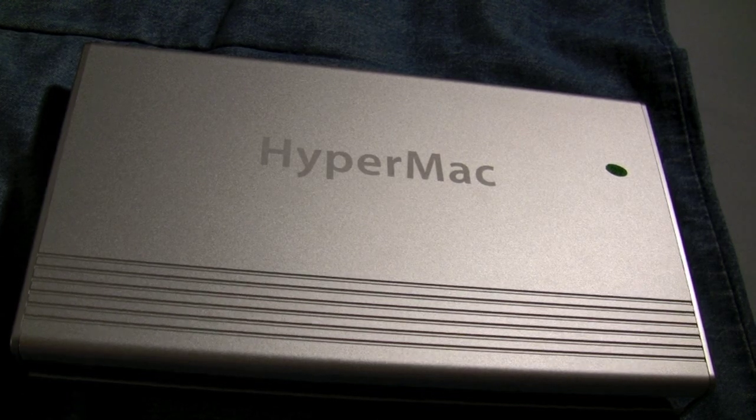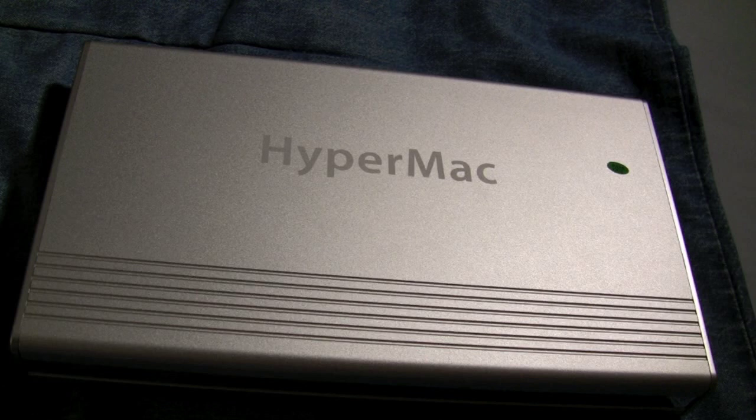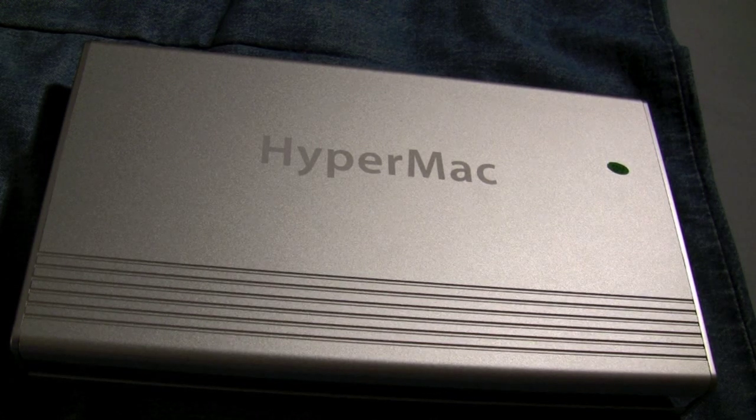So there's the HyperMac 222W external battery. Overall, it does a great job with what it does. You're not going to get the hours they advertise on their website, but you're still going to get some quality additional usage out of your machine. I'm Michael Sherlock from youtube.com/therevived and michaelsherlock.com. Thanks for watching, and I hope you liked the review of the HyperMac.